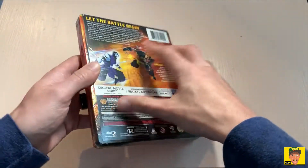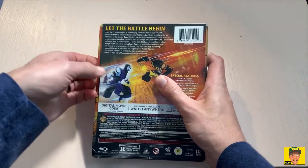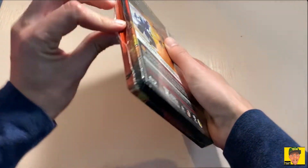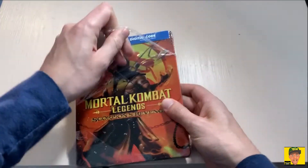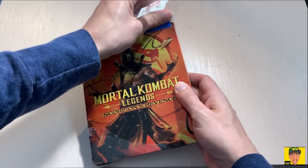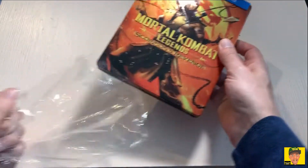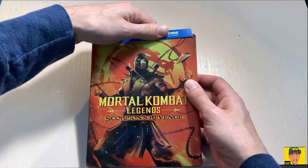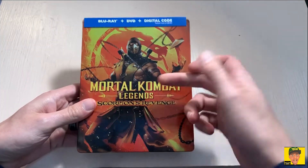It was only $19.99 for the steelbook. I have seen different price points as well — $24.99, $17.99 for just the Blu-ray itself, $14.99 for the DVD copy, and I've seen it for $40 for the 4K version of the movie.